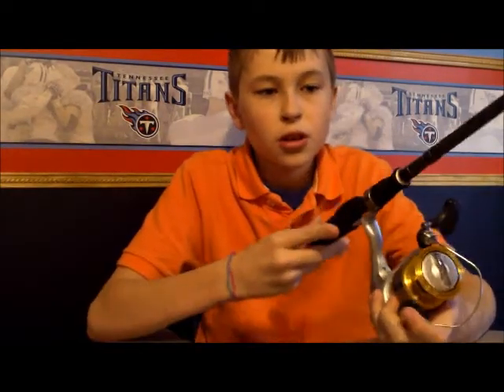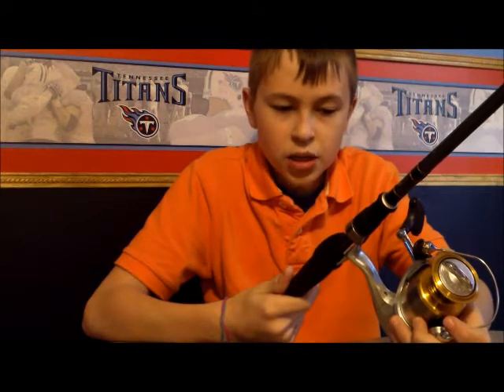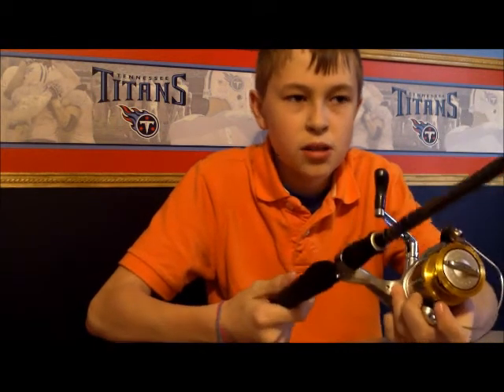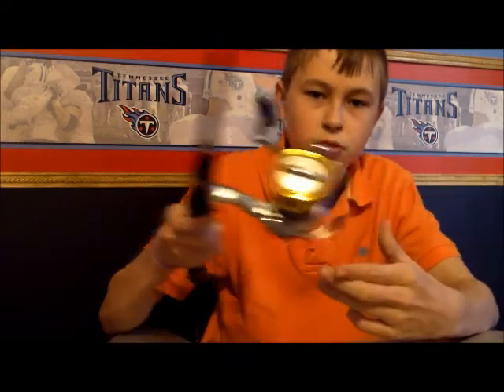So this is my review on the Johnny Morris Carbon Light Bass Pro Shop 6.8 medium action and the Shimano Sedona 4000 FD. We'll see you guys later.